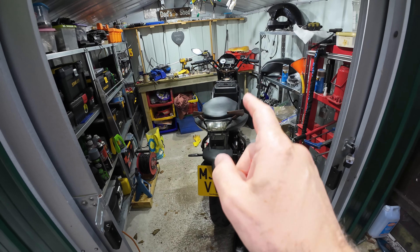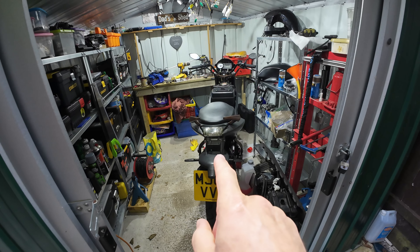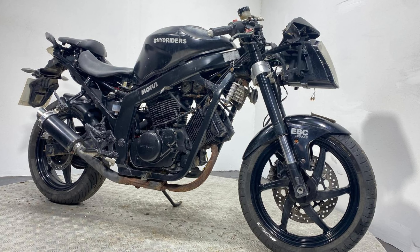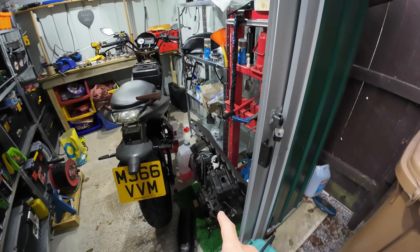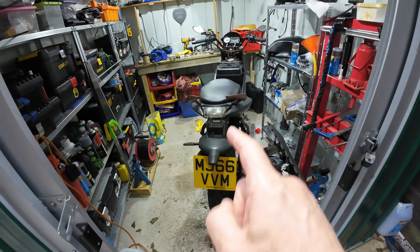If you look back on my other videos you'll see this bike — it was in a hell of a mess, it was terrible, a right state. I bought it as a broken-down project. The engine is still down there waiting for me to sort it out, but a lot of things have happened — I'll show you in a minute.